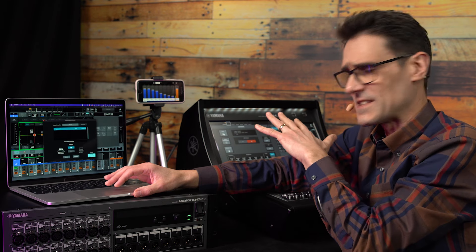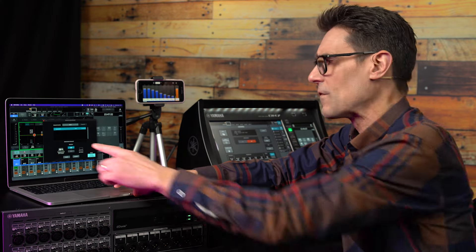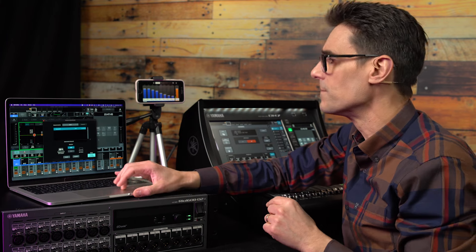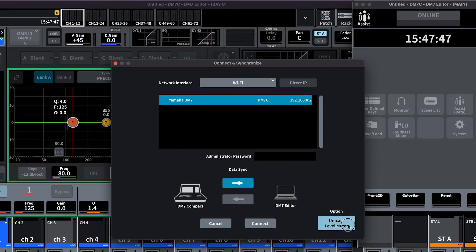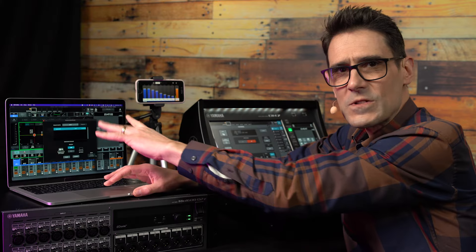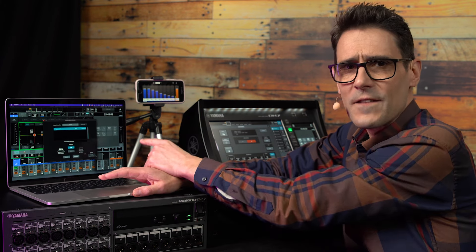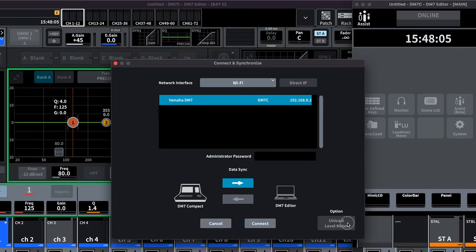If you want to keep the scene memories and settings on the mixer, sync from DM7 to editor. If you want to keep the settings on the editor, sync the other way. Before connecting, consider one more option: Unicast level meters. Switching this off will make the level meters multicast, which could save network bandwidth when the editor is used alongside StageMix. But some Wi-Fi routers might have trouble passing through the multicast data, so unicast may be necessary. Basically, if you don't see any level meters on the editor's software, try changing this setting first.